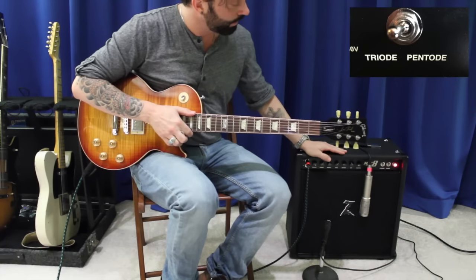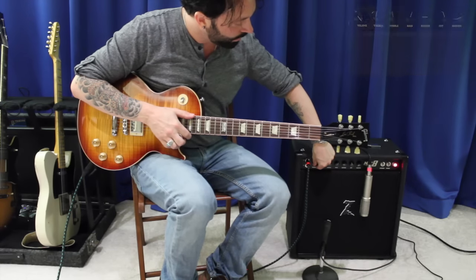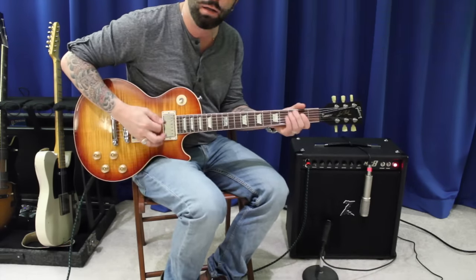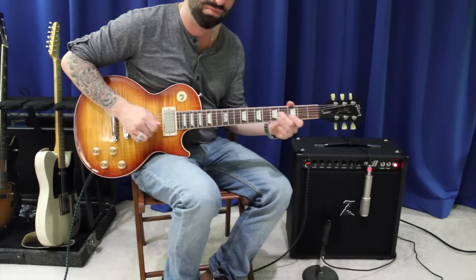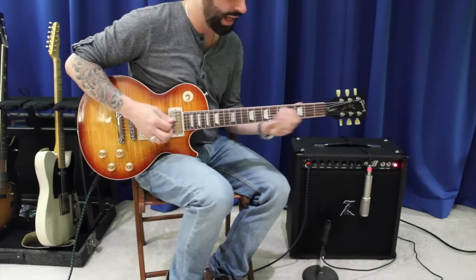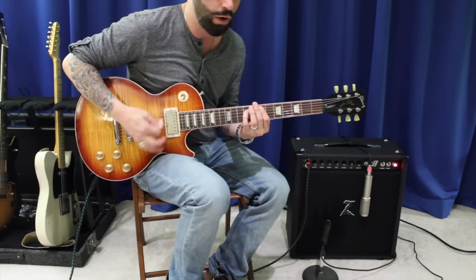I have it in triode mode, and I've got my master all the way down and my preamp all the way up. I'm going to show you how, at high gain, we can still have a low volume with great tone. And still dynamic — real dynamic. I'm talking over the whole thing right now.